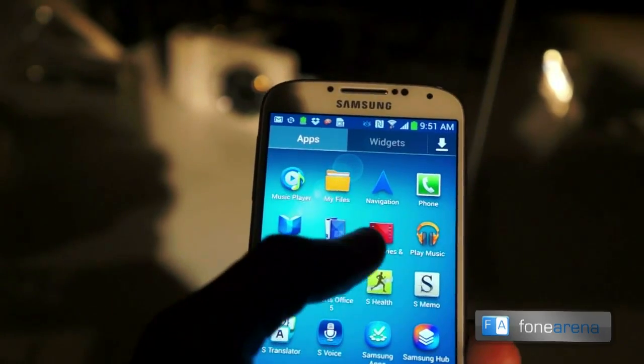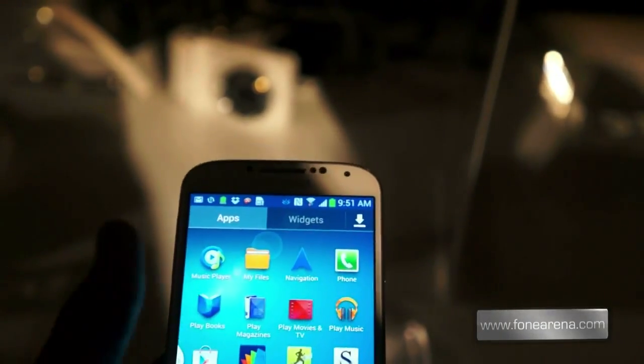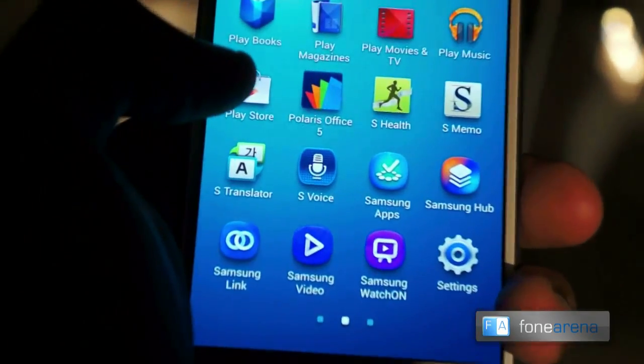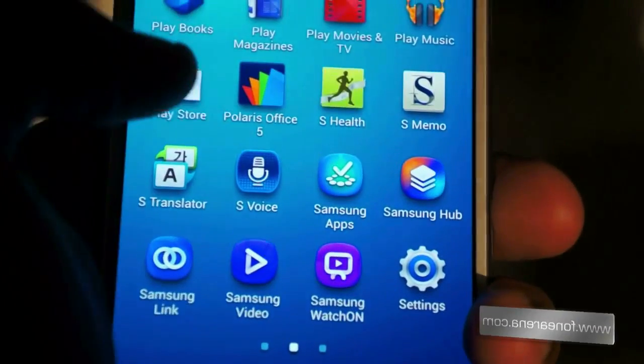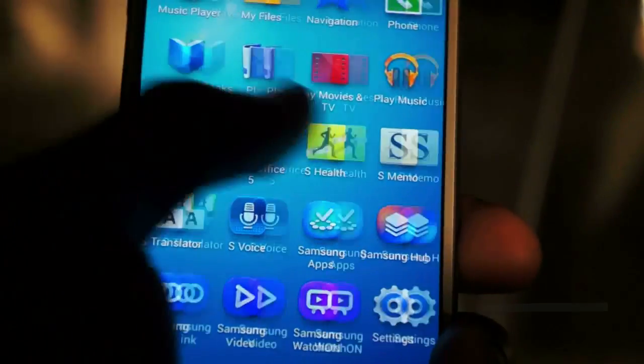Samsung have also decided to include a number of their own apps: S Health, S Memo, S Translator, S Voice, Samsung App, Samsung Link, Video, Watch On, and so on.